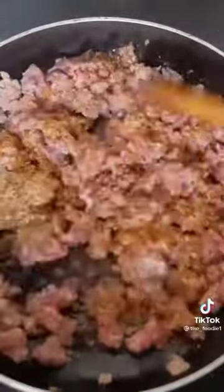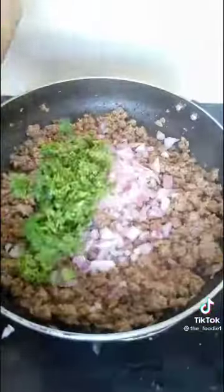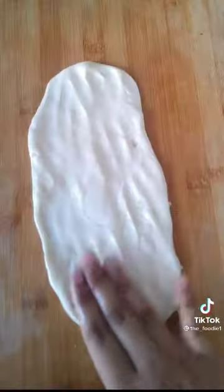Spices: dhania, zira, kalimarch, kutti mirch, chopo dhania, dhania, and piaz. Mix everything together and let it rest for 1.5 to 2 hours.